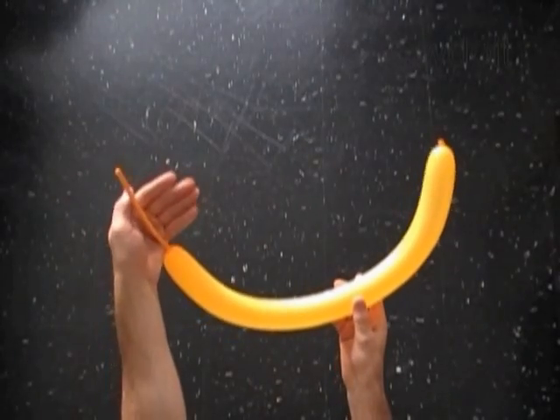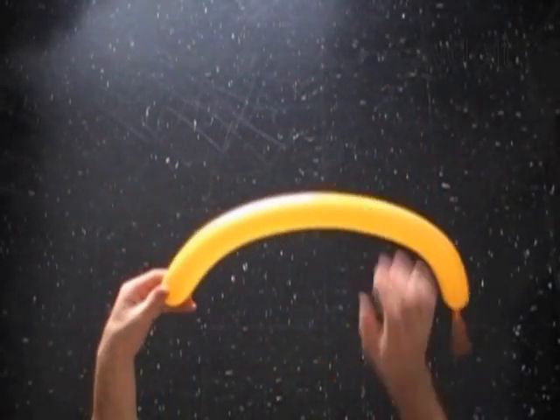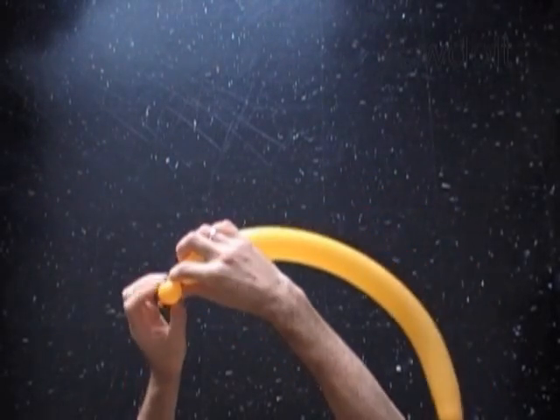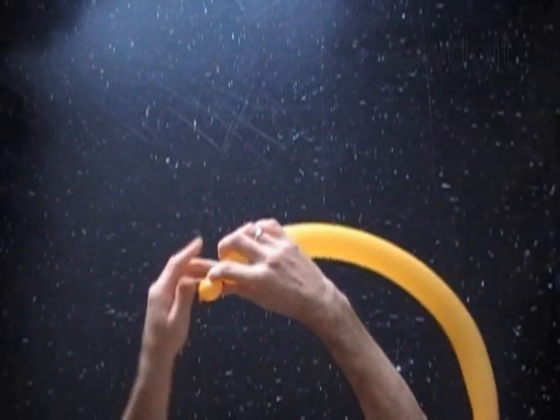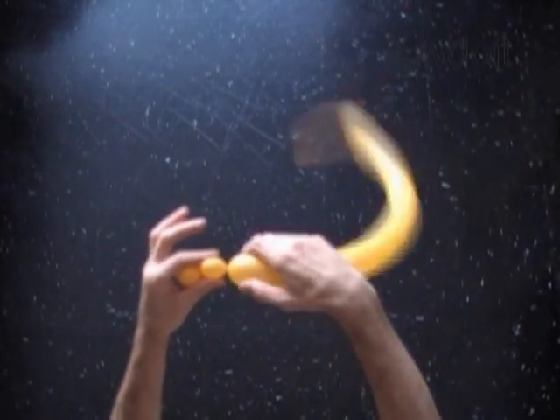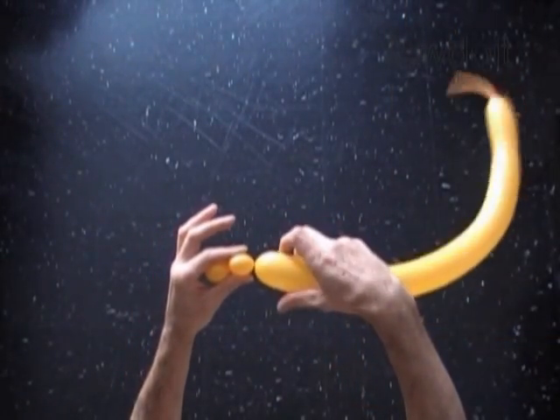Inflate a balloon leaving about 5 inch flat tail. Twist the first soft about 1 inch long bubble. Twist the second soft about 1 inch long bubble. Lock all ends of the first two bubbles in one lock twist.